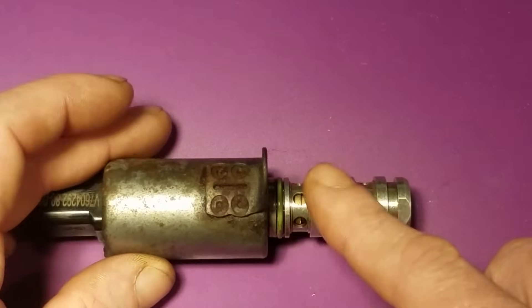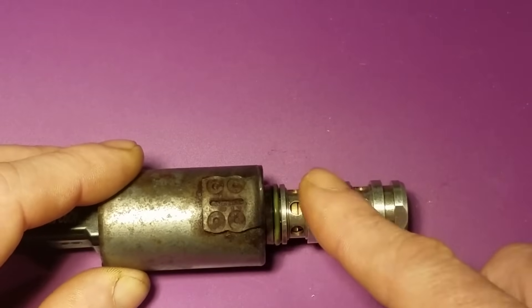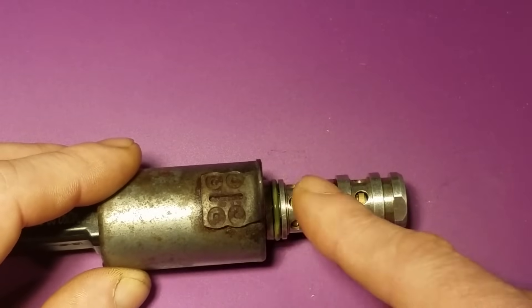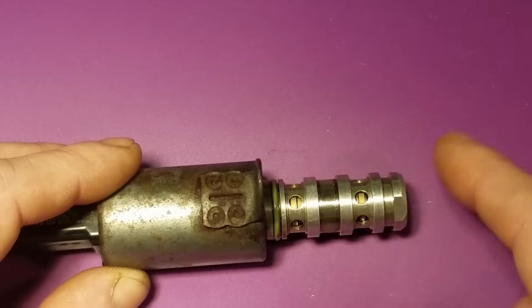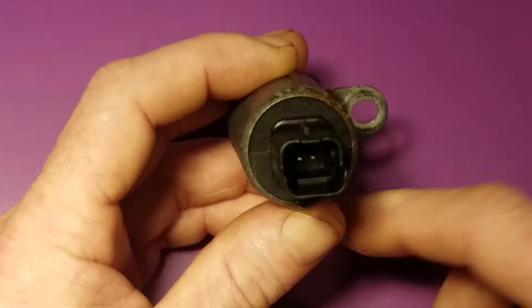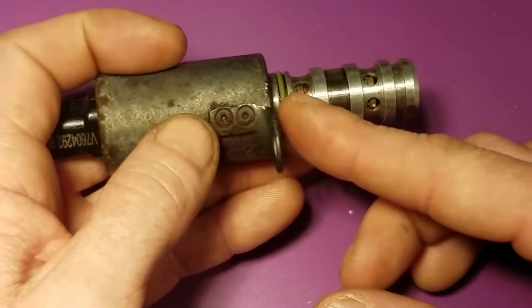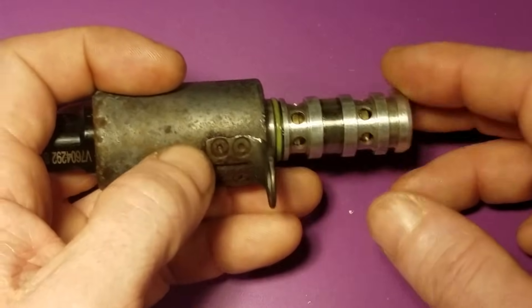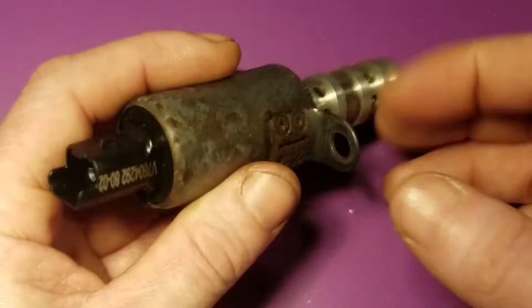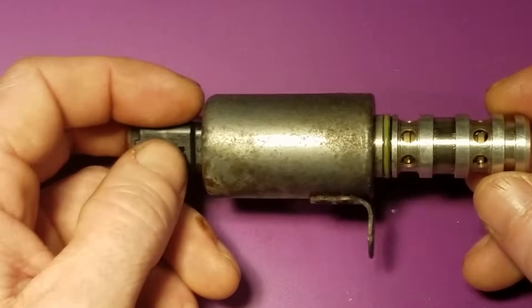When you pull these out, you want to clean it and make sure the screens aren't filled with sludge — I see that a lot. You can spray brake cleaner right in here to clean up any sludge or dirt. Another thing you can do is this is just a two-pin, 12-volt solenoid — you can connect power and ground to it and make sure the plunger inside is activating back and forth. If it's clean and the solenoid activates, then there's nothing wrong with this part.